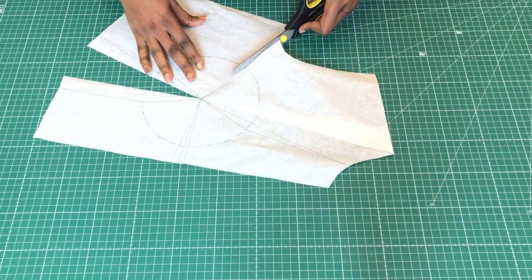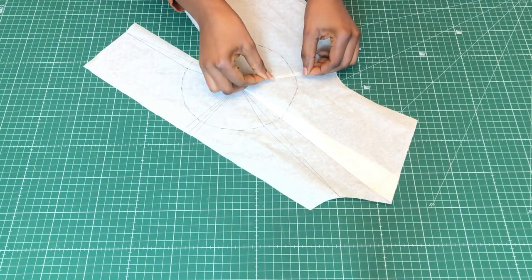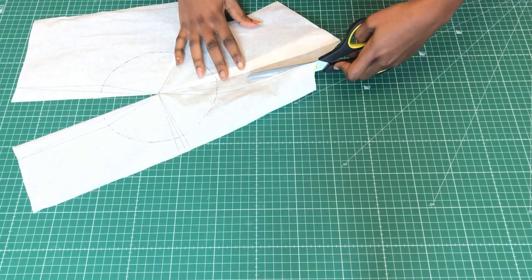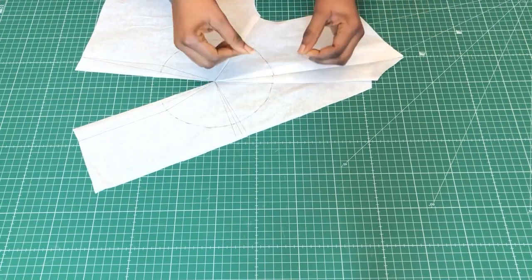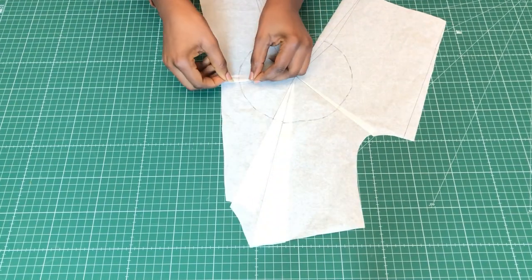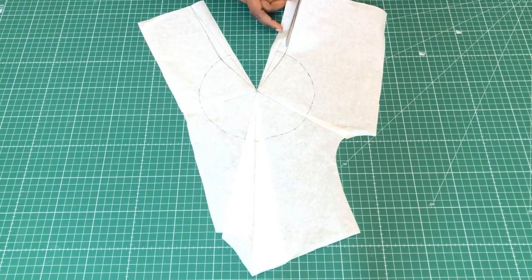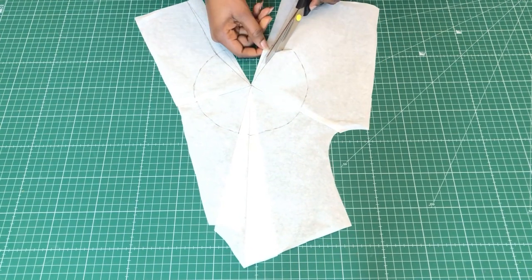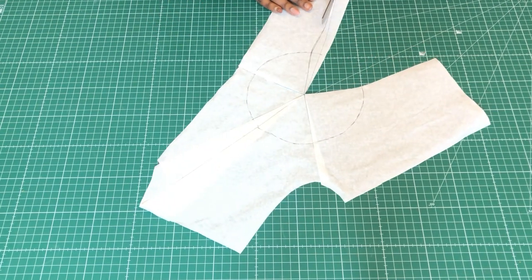After this I'll close all my contour lines by cutting through and holding them in place with my adhesive tape. As usual, if you're new to my channel I'll put a link up here for you to see what is going on — this is part of my contouring process. If you're already a subscriber, you probably already know a little bit about this.